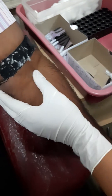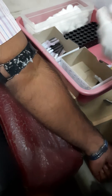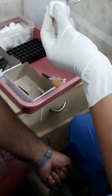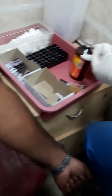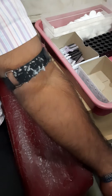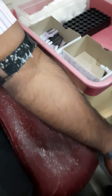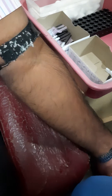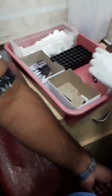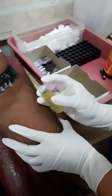Once we get it, we will take the cotton with spirit and swipe it one time. Then we will take the fixer and the vacutainer and we are going to put it.